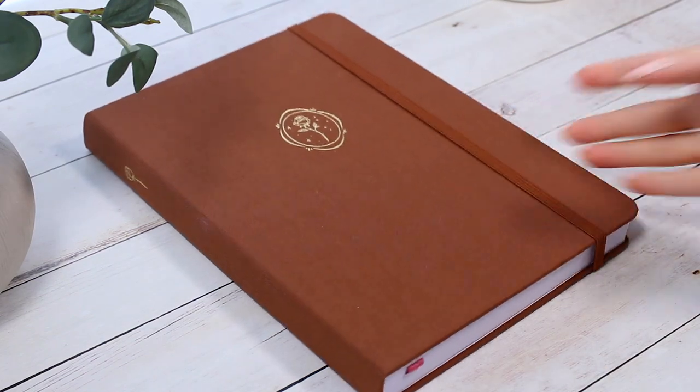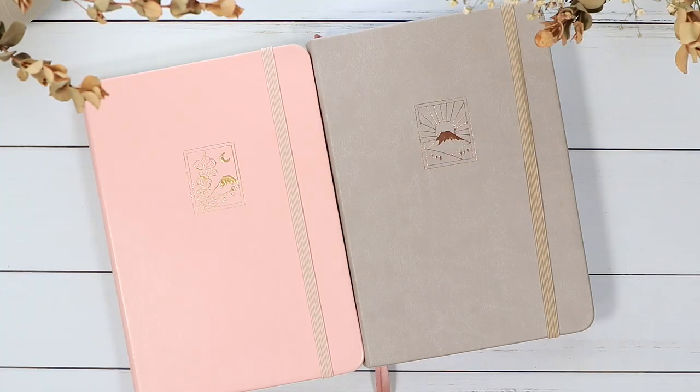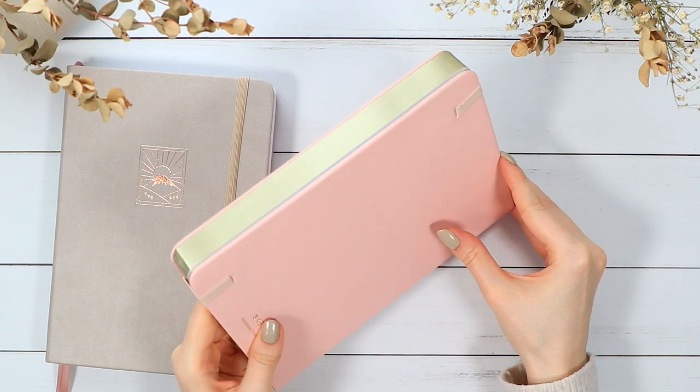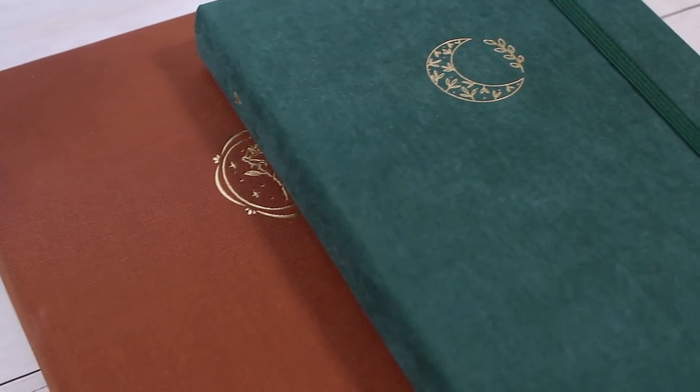Hi everyone! Today I want to share an updated review of the Notebook Therapy bullet journals with you. I did this review about a year ago, but they've come out with so many more options since then, so I thought we could take a look at some of the newer ones together.